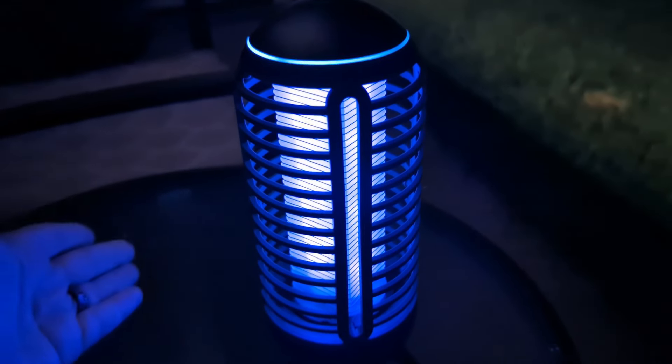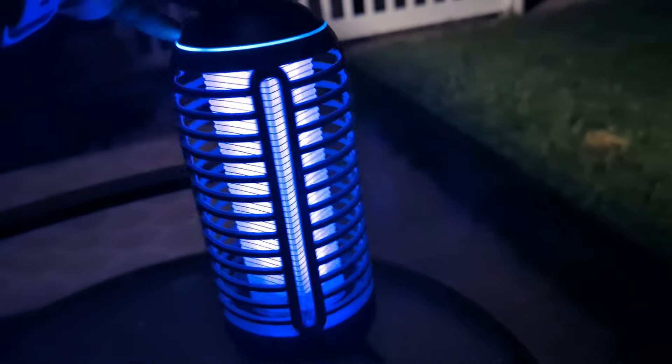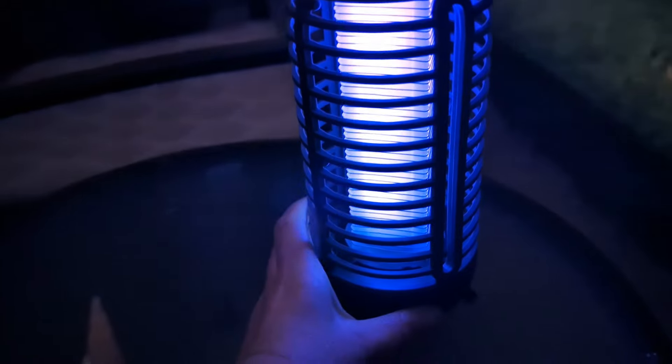This is the bug zapper part of it. I love that this is so easy to travel with. This is rechargeable — USB rechargeable. You'll notice there are no wires coming out of this. I charged it up before I brought it out here so I could show you guys.